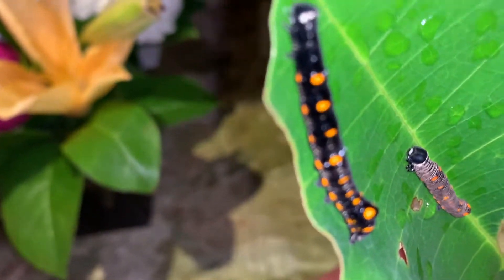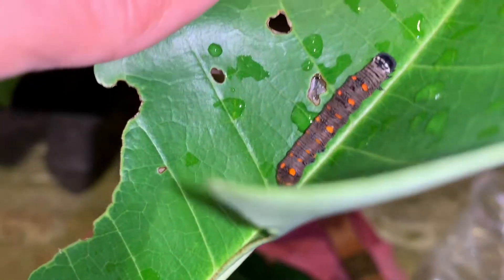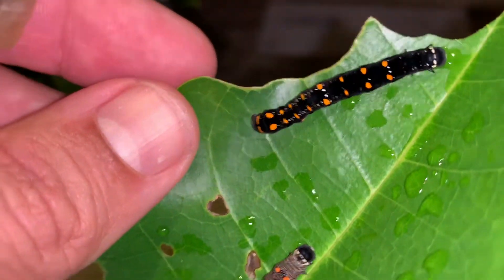I'm going to show you how I set up these caterpillars in order to raise them in captivity. As you can see, there are two really cool different color forms. When I was out finding them, I wasn't actually expecting to get them, so I didn't bring any containers to put them in. The only thing I had was my daughter's hat, so I'm hoping she forgives me. I used her hat to bring my caterpillars home. I've got about five of these caterpillars and we're going to show you how to set them up.